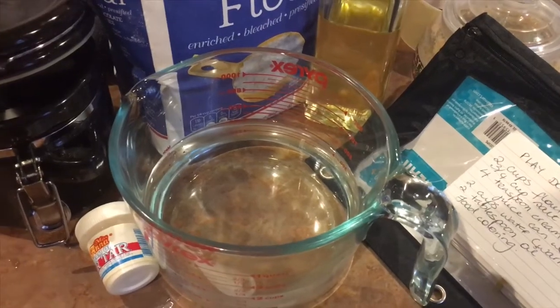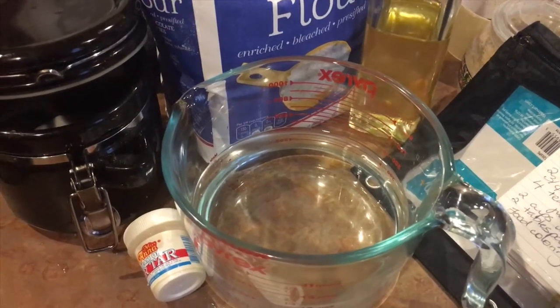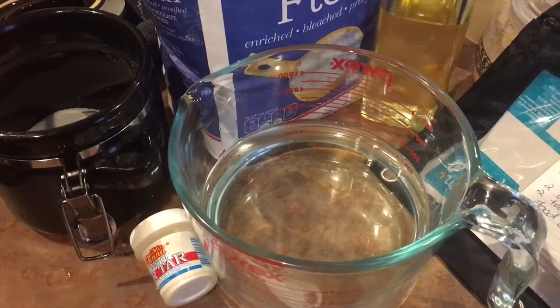Hi guys. We're making play-doh today. This is an easy, inexpensive way to make play-doh. We made it once before and Jordan thought it was super awesome.